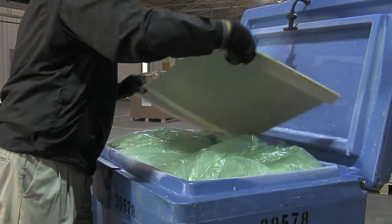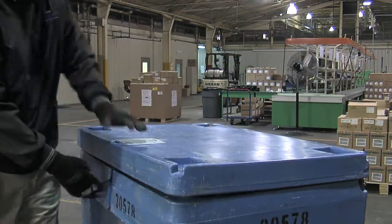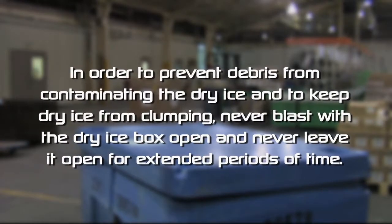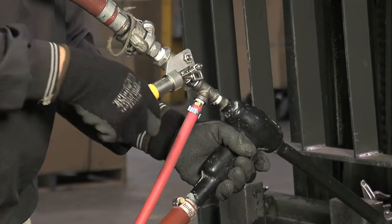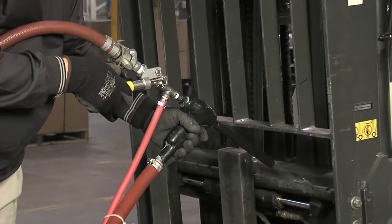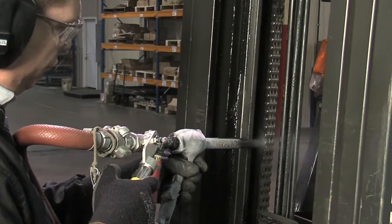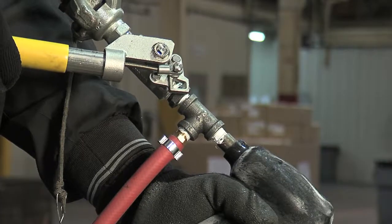Once you've filled the hopper, make sure to refold the plastic liner. Replace the cardboard cover and close and latch the dry ice container. In order to prevent debris from contaminating the dry ice and to keep dry ice from clumping, never blast with the dry ice box open and never leave it open for extended periods of time. You're now ready to begin blasting. Hold the blast gun and valve with both hands. Pull back on the valve lever and blasting will begin. The hopper vibrator will begin working when the ball valve is open and blasting begins, and will shut off when the valve is closed.